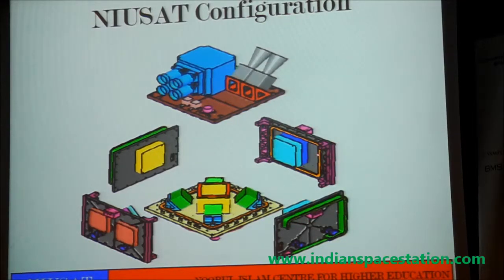The solar panels are also folded during launch. Immediately after launch, through auto-sequence, they get deployed. The pulsed plasma thruster is kept here because in the future we don't want to leave the satellite as debris in orbit. After the operational life is over, we can de-boost it and bring it into the atmosphere to burn out using the pulsed plasma thruster.